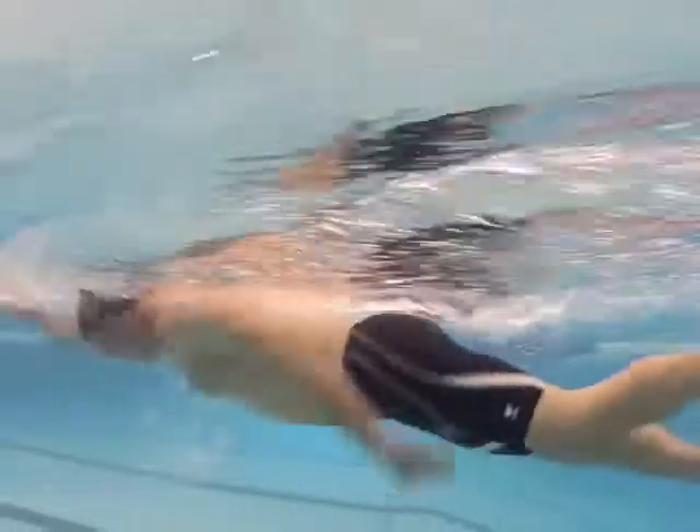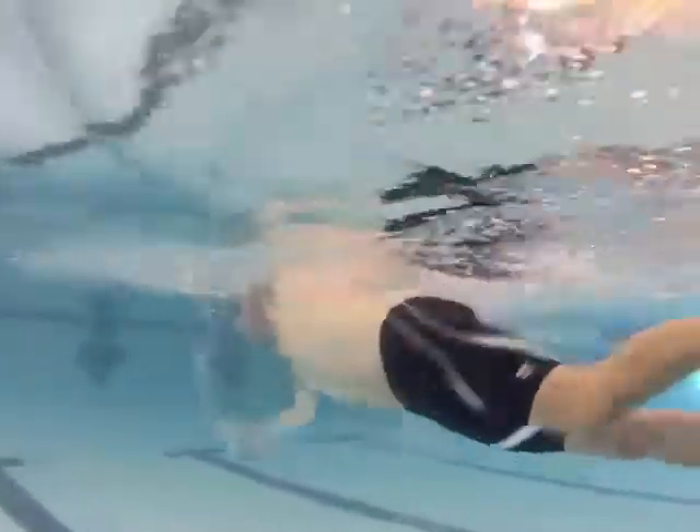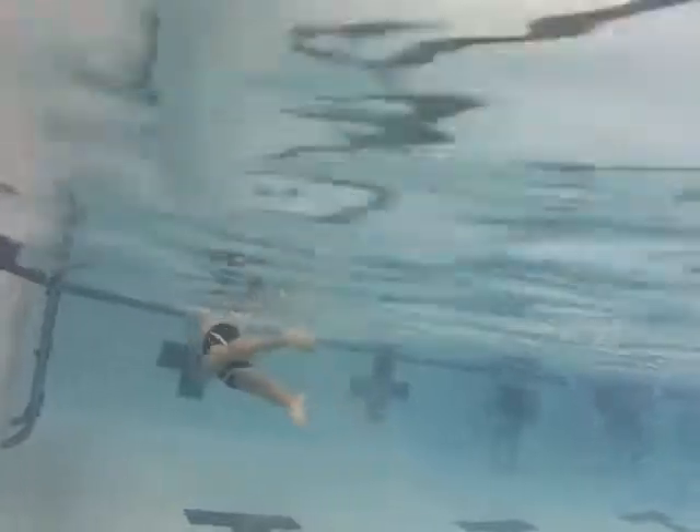You're pushing the water down quite a bit right there. Remember, you want to pull back from the lat instead of pushing down from the shoulder. You've got to get that elbow up and over the hand before you pull, so you have a full pulling surface — your hand, forearm, and upper arm. Real critical.